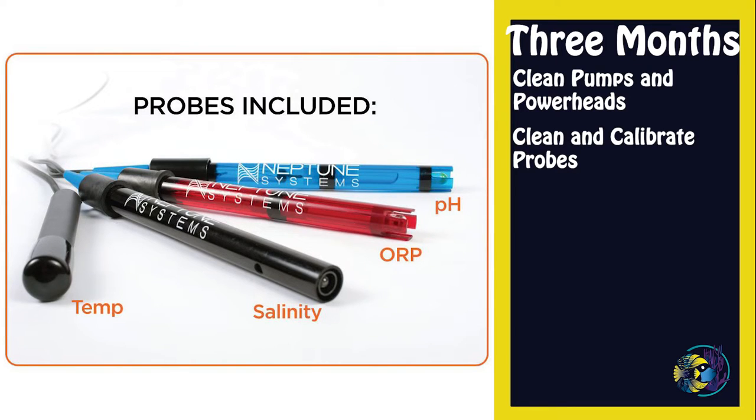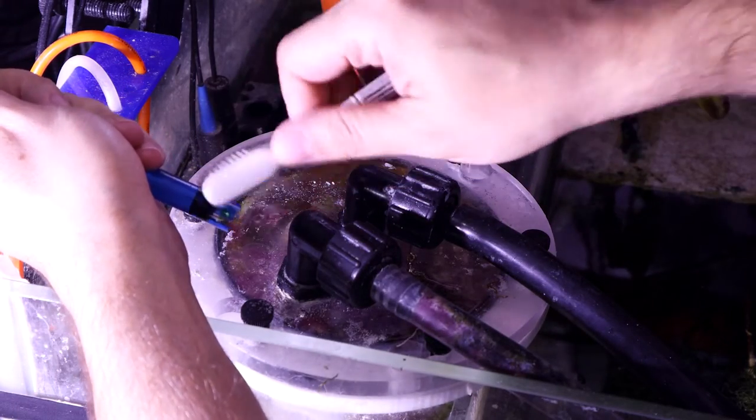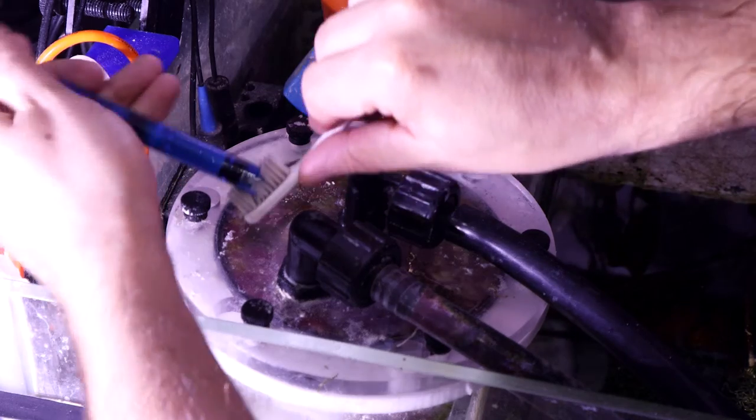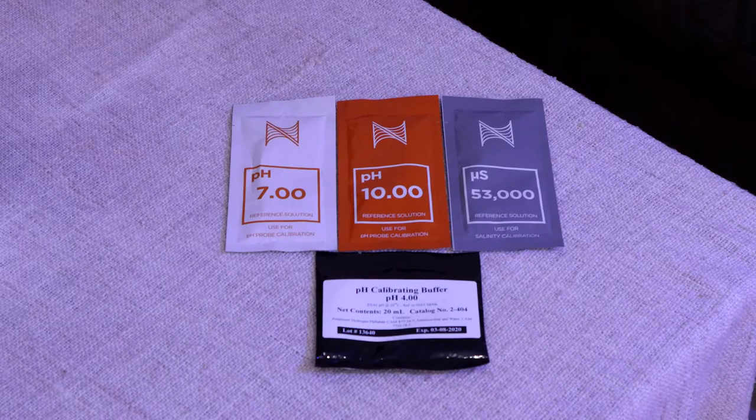Clean and calibrate probes: use a soft toothbrush to clean probes. Gently brush the tip of the probe to get rid of anything that has built up or accumulated on it. Calibrate the probe afterward to ensure it is still providing accurate readings.